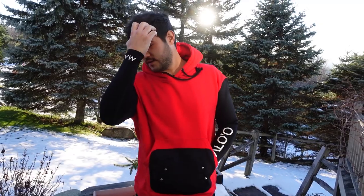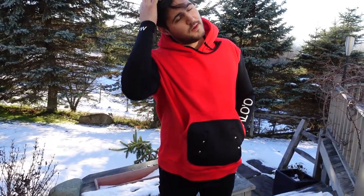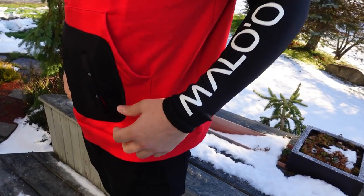The wet hoodie is a really simple concept, but sometimes the simplest concepts are the best at what they do. It's essentially a hybrid of a wetsuit and a hoodie — hoodie on the center, wetsuit on the arms. Franken hoodie.